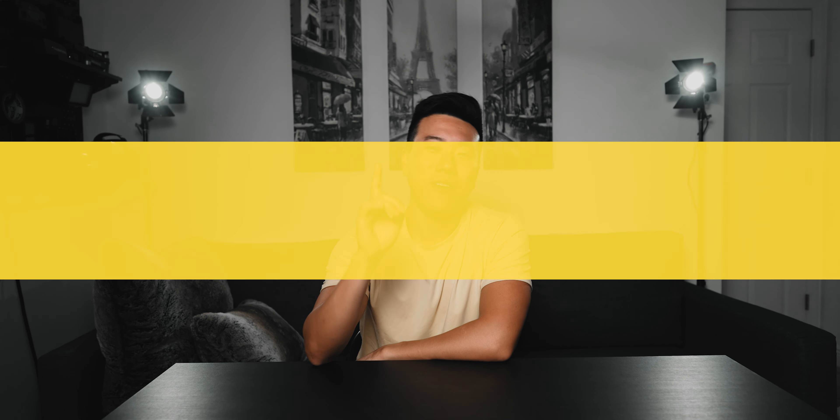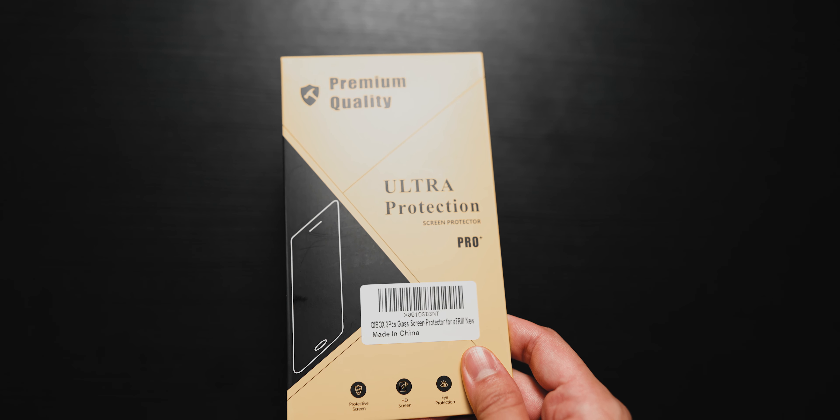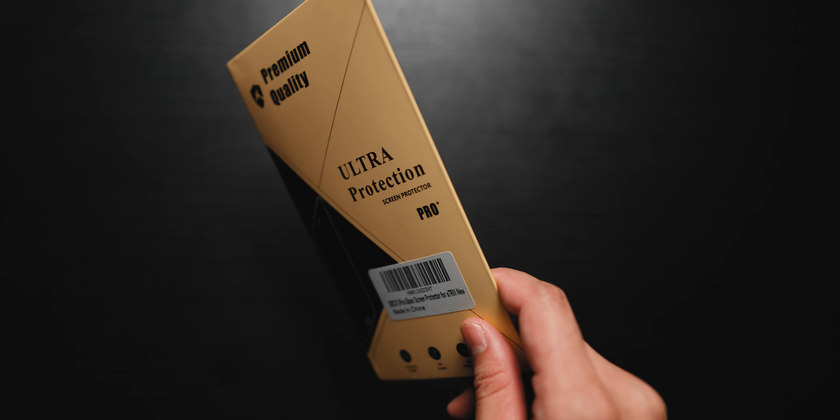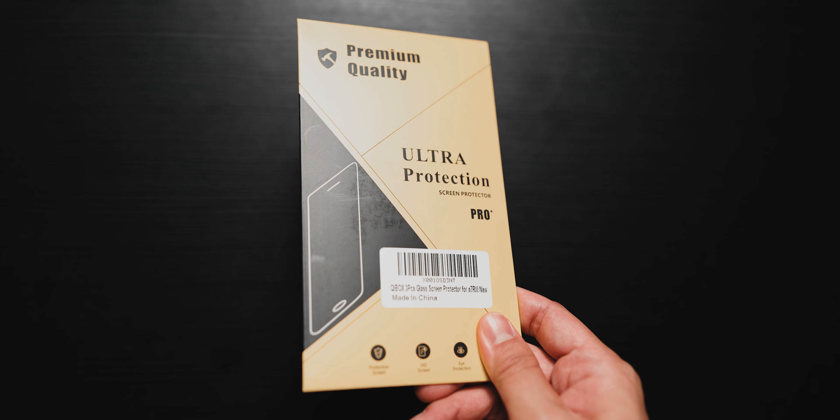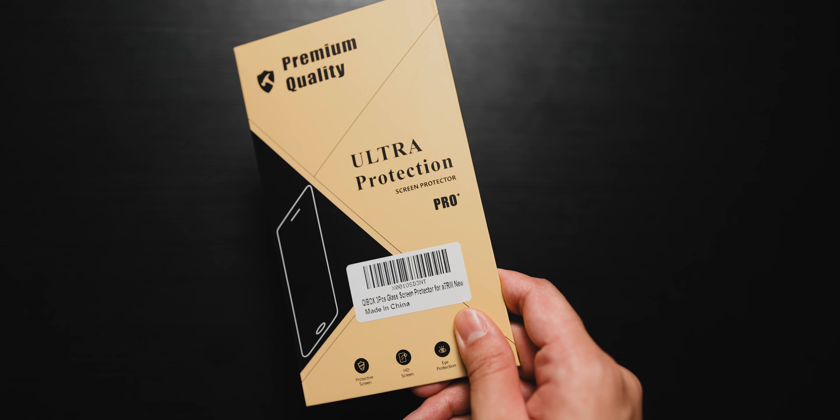Accessory number five — I mentioned this in my Sony a7S III unboxing video but I'll say it again: buy a screen protector for your camera. It's about $8 for a pack of three. At best it saves you a costly repair bill when you accidentally scratch your LCD because your keys shifted in your camera bag. At worst, you spend $8 and a few years from now when you go to resell your camera, you take the screen protector off and your LCD is like brand new. Just get a screen protector — if you don't have one on your camera LCD right now, go get one. Do it.